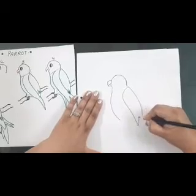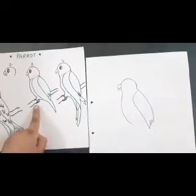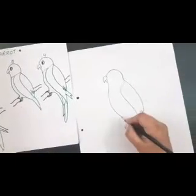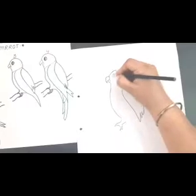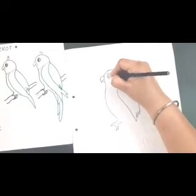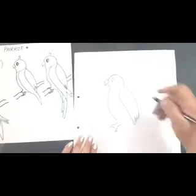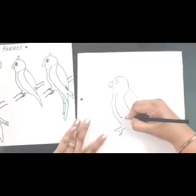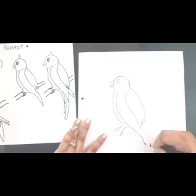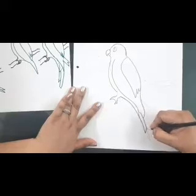Now we'll draw the inner feather as shown in step number three, along with the claws of the parrot. Make the eye also. Now we'll go to number four — we'll draw the other feathers, slowly come down.